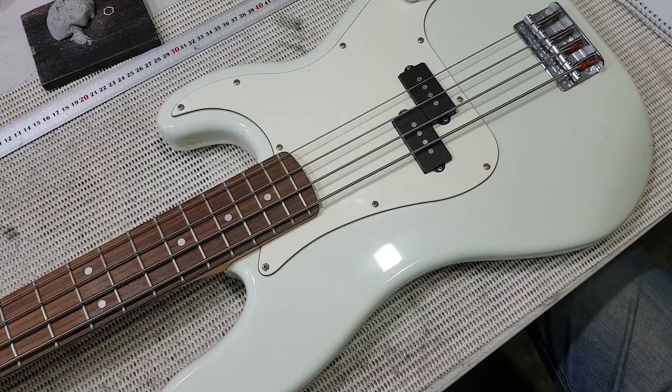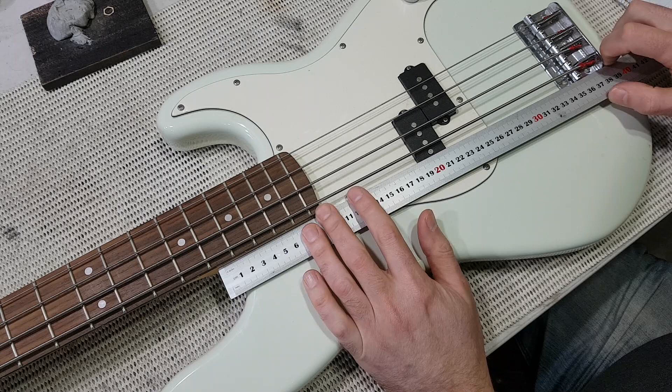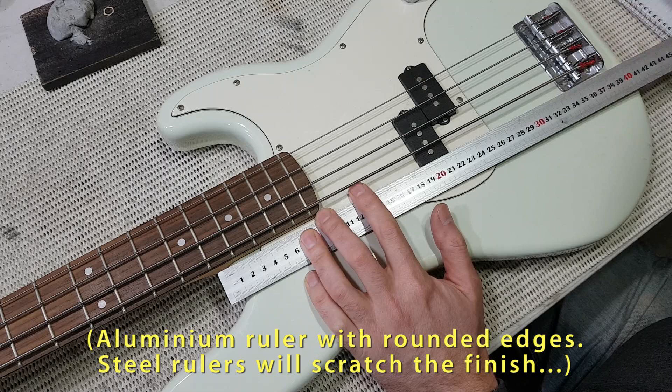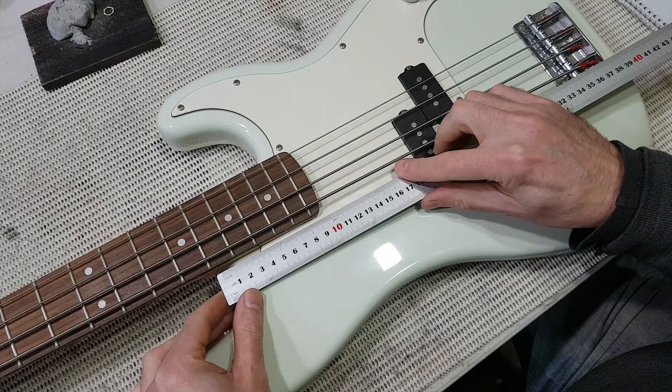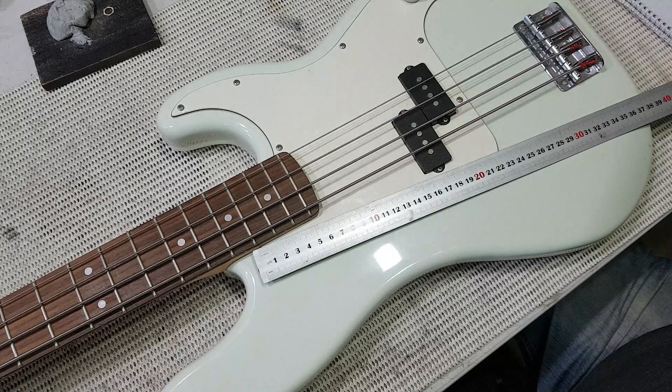So I can make the shim as close as possible to what it's likely to need straight off the bat, I'm actually going to do a few measurements and a little bit of trigonometry. The first thing I'm going to measure is the distance from the back of the neck pocket to the bridge — that looks like it's 359mm. I'm also going to measure the distance from the back edge of the neck pocket, and that is 96mm.